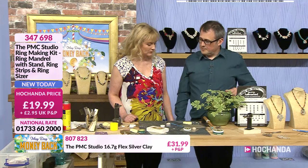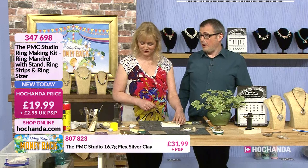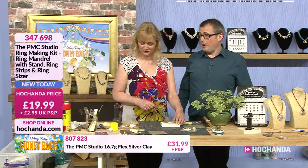We've got just under ten minutes left. The ring sizing kit — you get your ring sizer, your ring mandrel, and your ring strips for making your silver rings. £19.99 plus delivery to get your ring making kit. The mandrel is perfectly shaped to get all different sizes of rings. Then there's the clay itself...